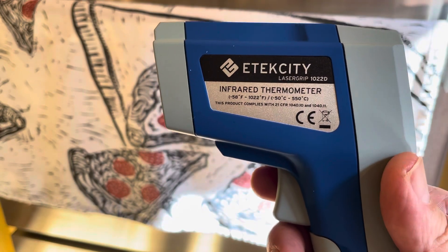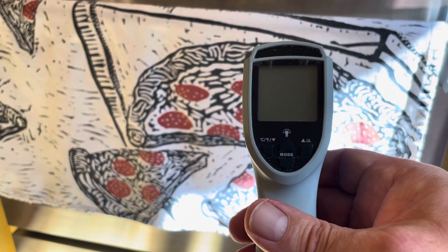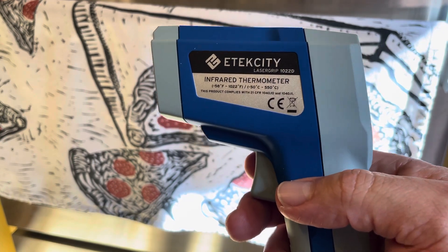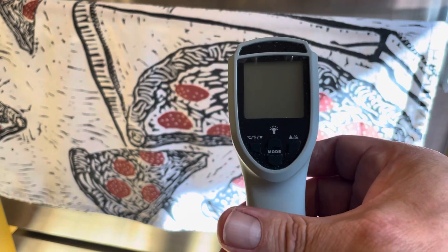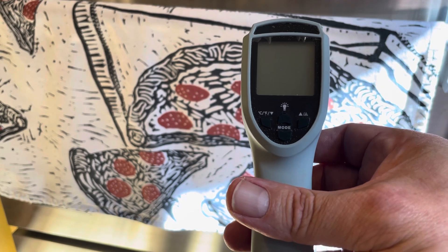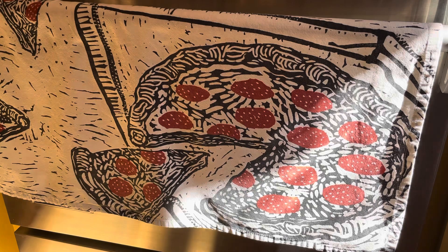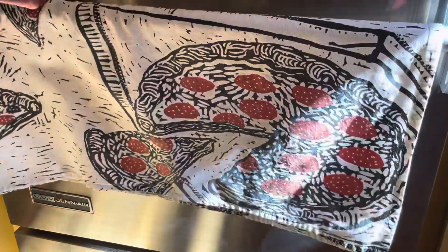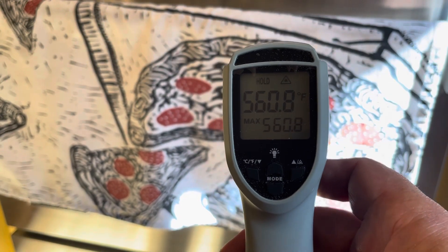This is an infrared thermometer. This is going to measure the temperature of my pizza steel, which I'm hoping is at 550 degrees or greater. Sometimes it does exceed the temperature of the oven, believe it or not. I opt to use the pizza steel over the pizza stone because the pizza steel tends to get hotter and crisp up the bottom of the pizza better. Let's have a look — we are at a blazing 560 degrees. So that's good, let's get this pizza in the oven.